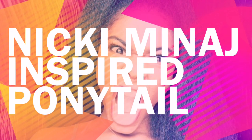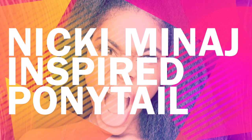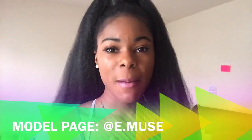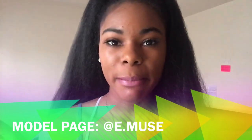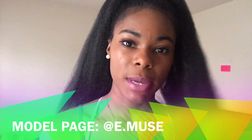So if you follow my link page on Instagram, e.muse, you would have seen that I put a video up of this hair debating on whether to make a vlog about it. Well, here it is — the official video of how to get the Nicki Minaj inspired ponytail done, according to e.muse herself. Stay tuned.